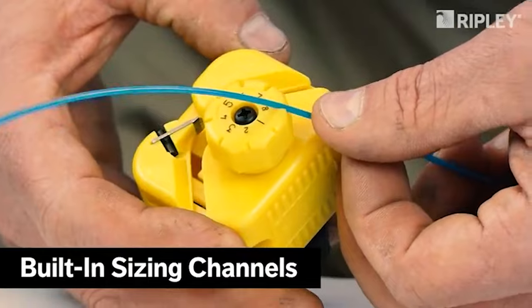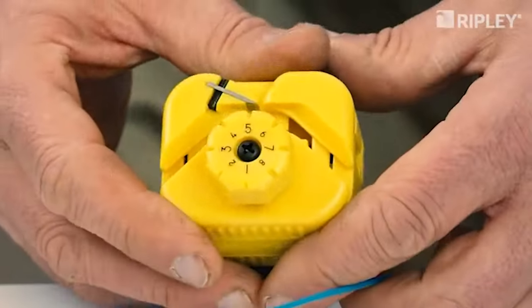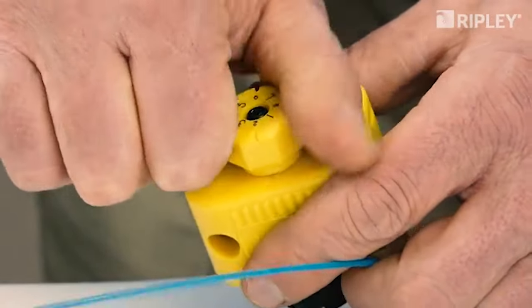Convenient built-in sizing channels quickly determine the proper setting. Simply turn the knob to position the correct setting number directly under the blade.